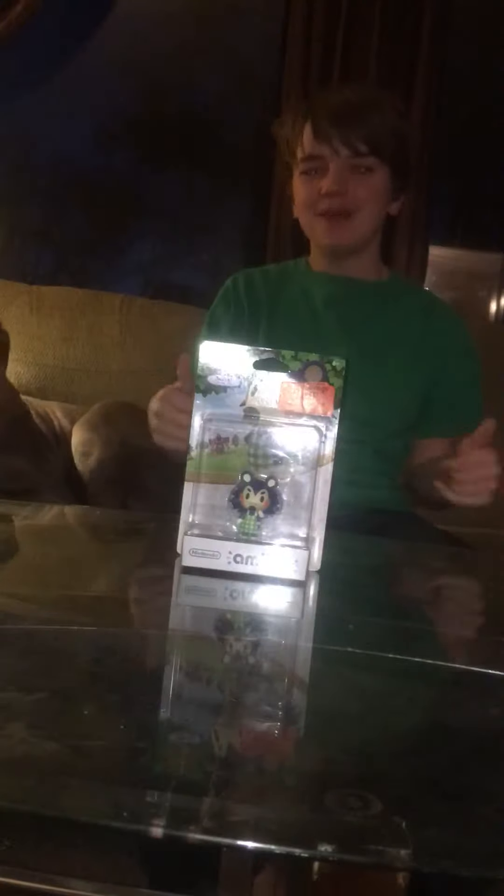Hey guys, Mr. CreepyCraft48 here, welcome to another video. Today we'll be doing a quick little unboxing of this amiibo with my dog here — yo what's up — his name is Leo.